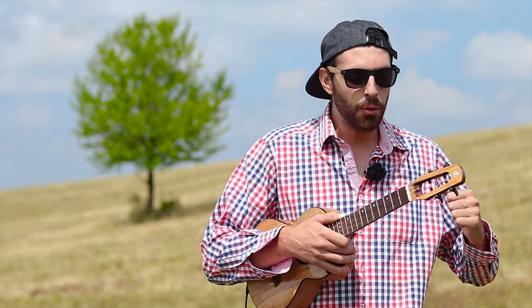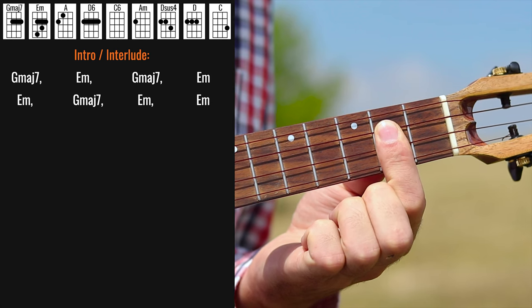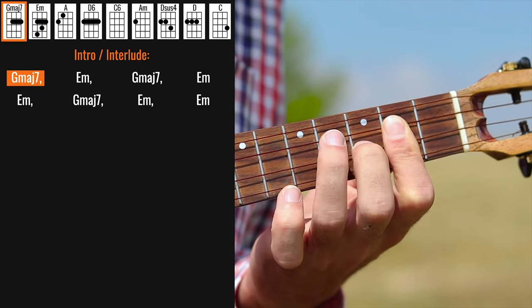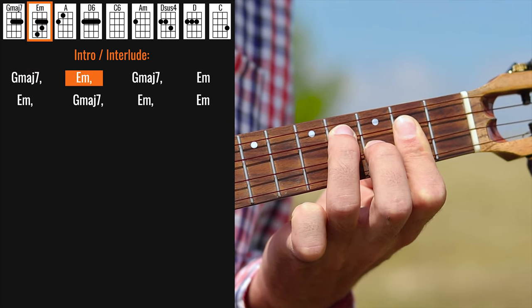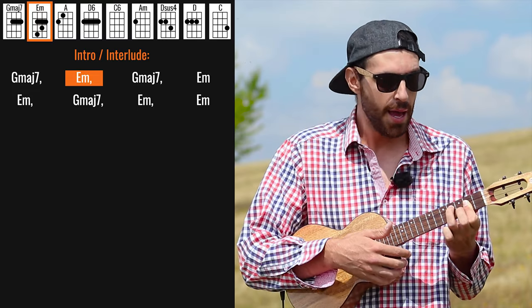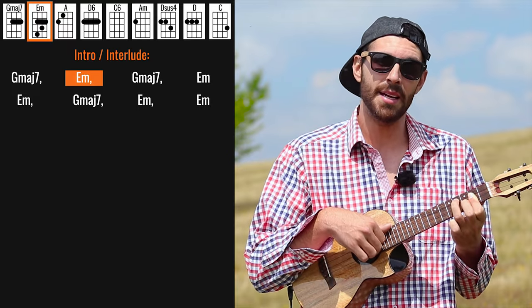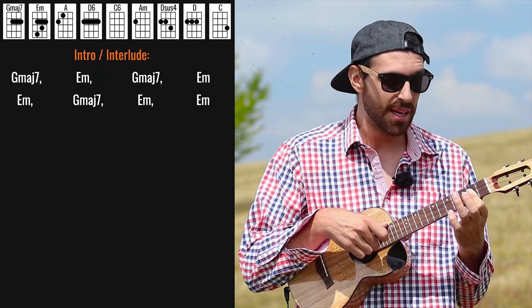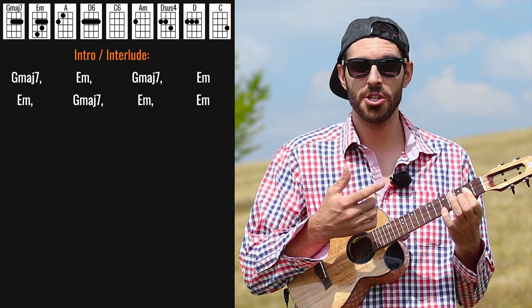Let's start with the intro. Basically what I'm doing is I'm grabbing G major 7 like this, and then being ready to grab E minor while still holding the bar there for the G major 7. We're just going between these two while mostly playing E minor, but sometimes we hear the second fret of the E string which is part of the G major 7.